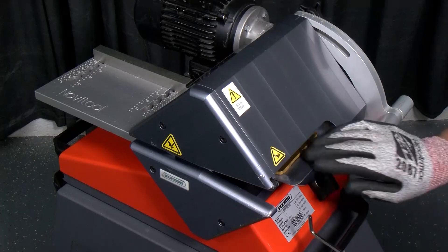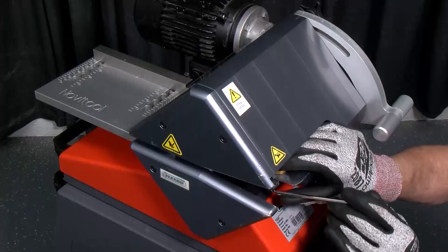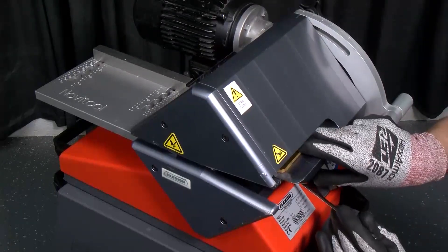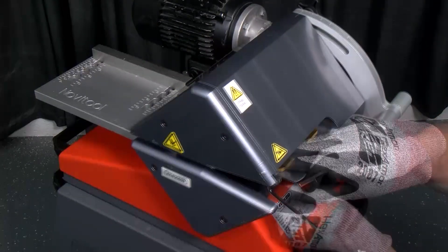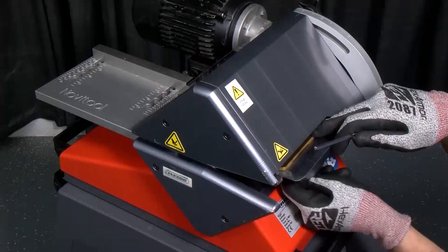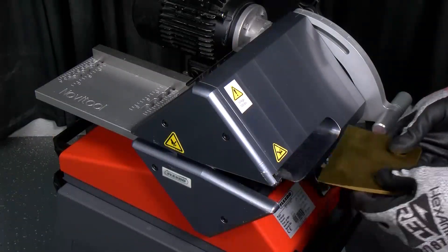First, we'll remove the blade by loosening the 5mm hex bolts. Then we'll remove the blade.